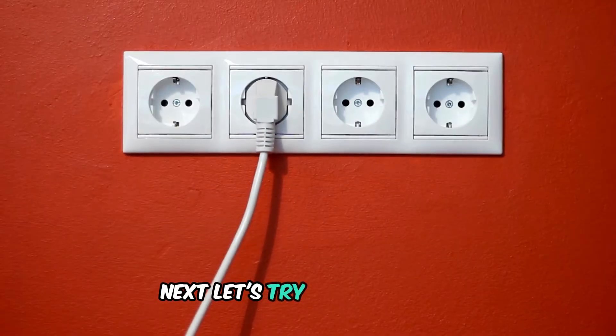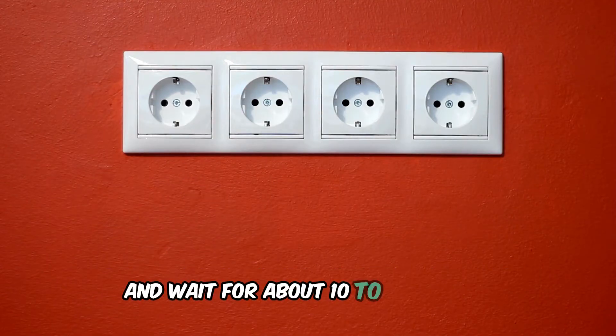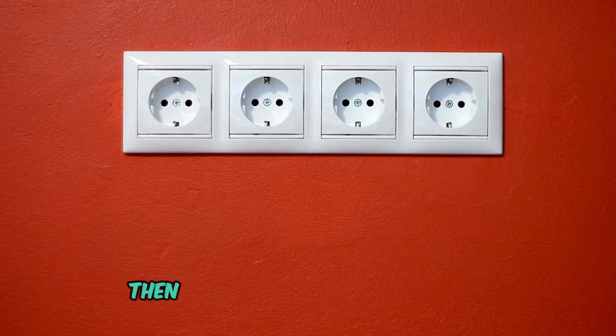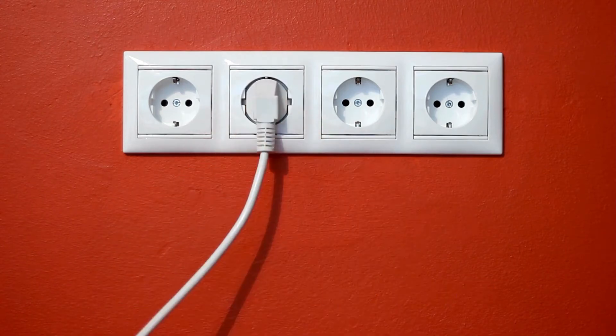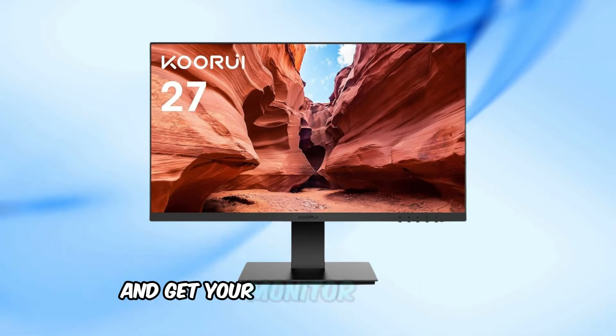Next, let's try a power cycle. Turn off the monitor, unplug it from the power source, and wait for about 10 to 15 seconds. Then plug it back in and turn it on. This simple reset can sometimes fix minor issues and get your monitor working again.